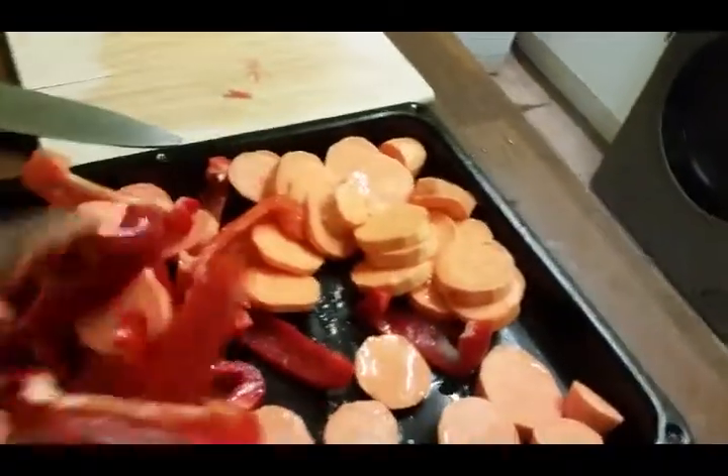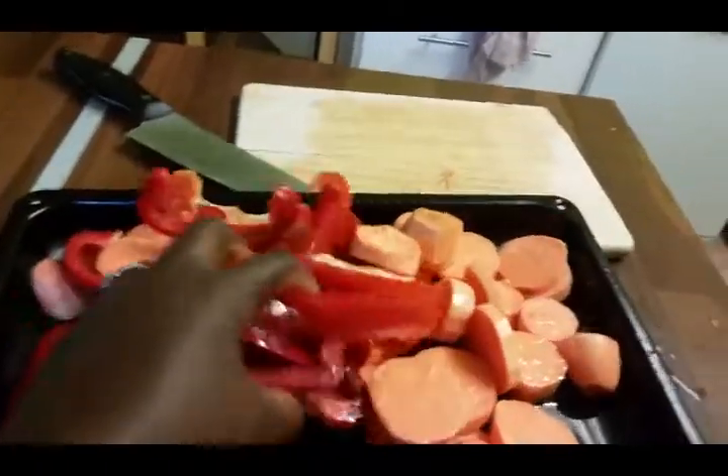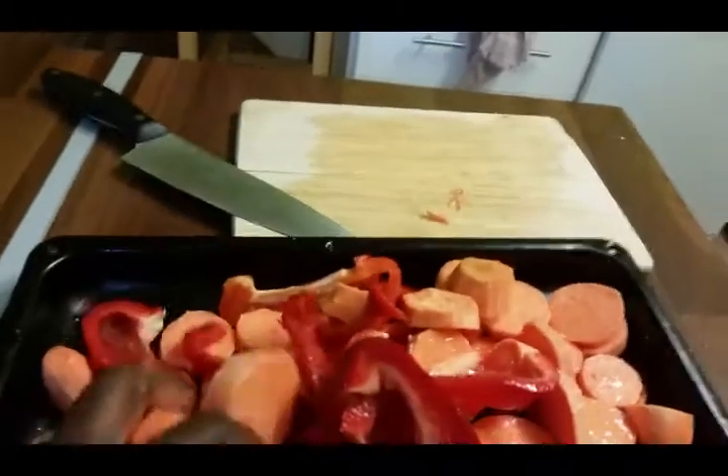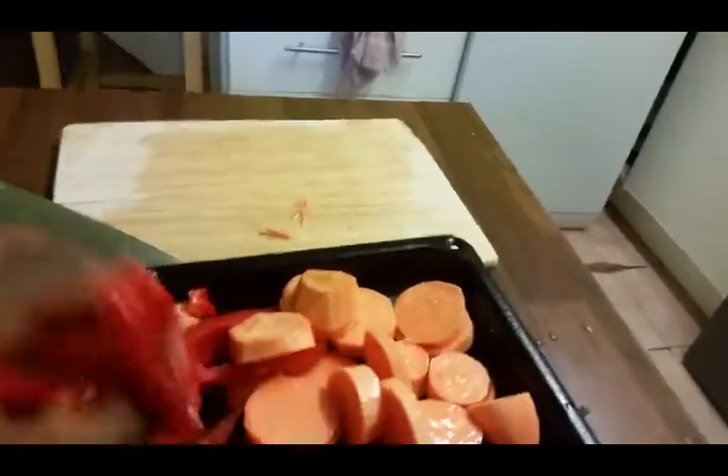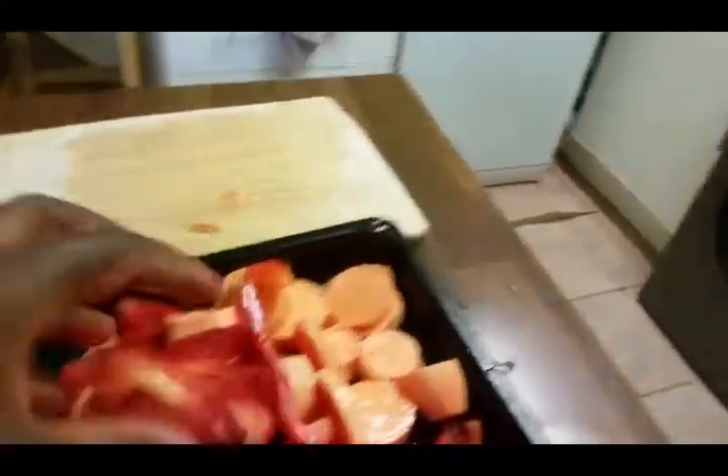I'm going to roast them for 20 minutes. I've added some salt and a bit of sunflower oil — you mix it well to make sure everything is coated with oil. My bread is ready on the side, and after this I'll put everything in the oven for 20 minutes.